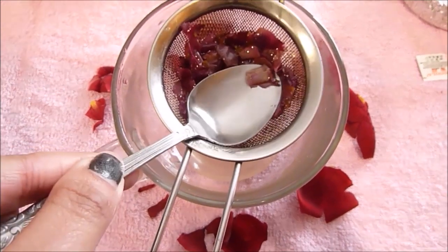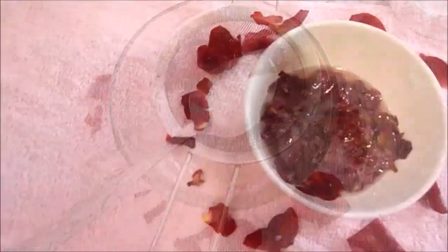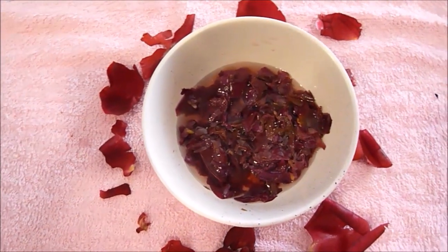And this is optional — you can strain it if you want to, you don't have to. You could keep the rose petals in there if you want. And that's it, that's how you make your rose oil at home.